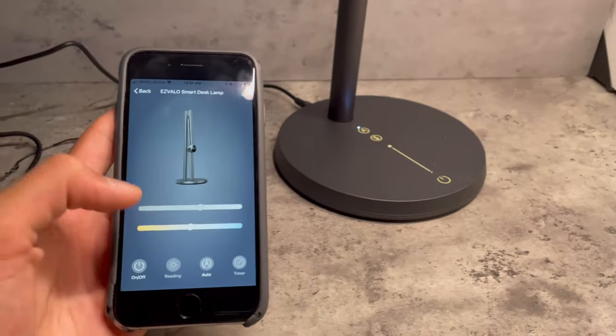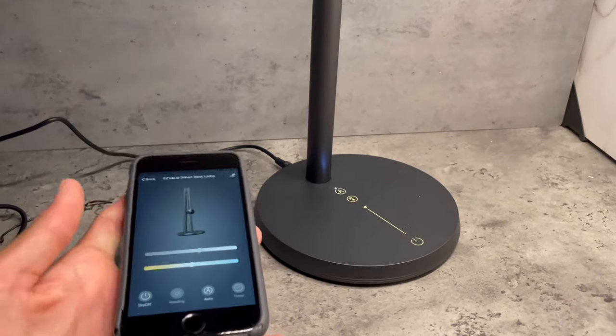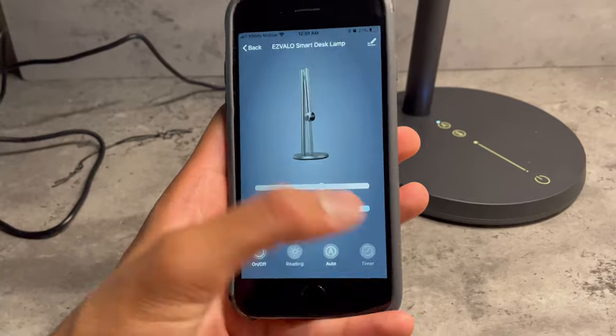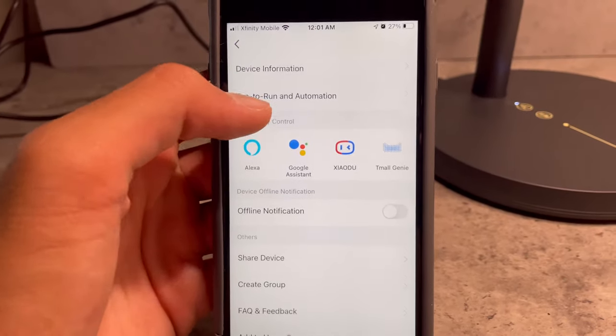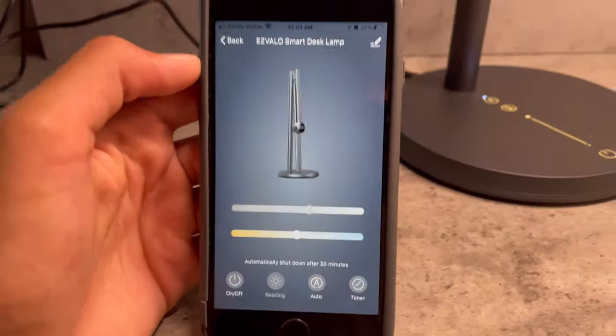You can put it on reading mode — nice light for reading mode. You can click auto and do everything from the phone. If you want, you can use Alexa or Google Home, which is really cool. You can also set a timer to automatically shut down after 30 minutes. There's also tap-to-run automation, Alexa, and Google Assistant.